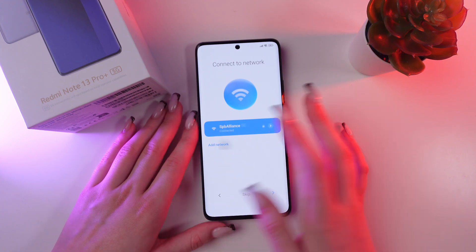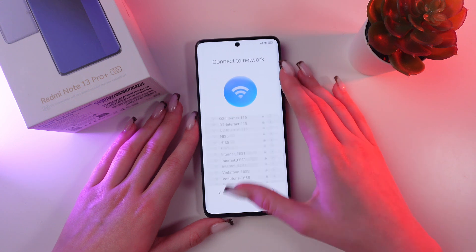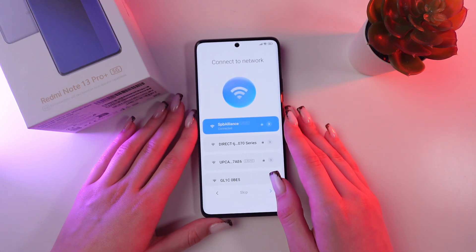Now you can add a network by clicking this button. You can choose whichever option suits you best, and just enter the password for your network.